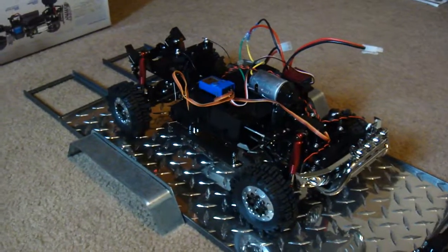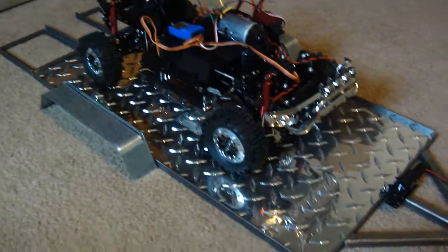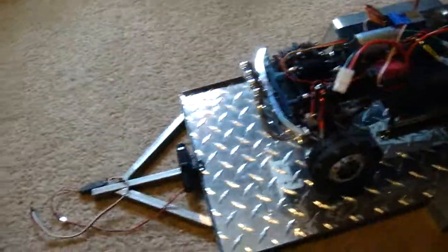Alright, finally got my Tamiya Toyota Tundra built. Still working on the trailer for it — as you can see it's all framed together. I think it'll turn out pretty nice.